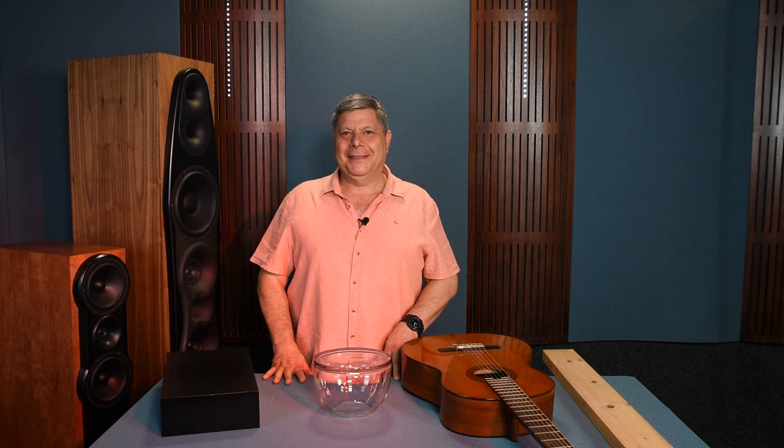A loudspeaker, an amplifier, a turntable is a recipe of design and ingredients. The type of ingredients, the quantity, the proportions, how it's all mixed together and presented create the unique HiFi flavor. I want to confidently say that there is credible and wonderful stuff happening in the smaller HiFi kitchens of the world. May I introduce Sona Audio.